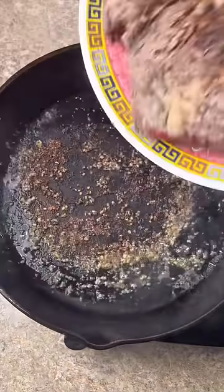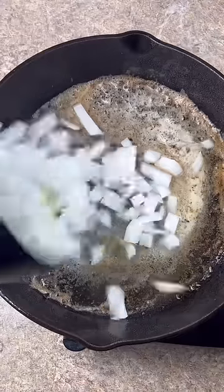Flip it. Now we're going to remove the roast. Half a stick of butter.